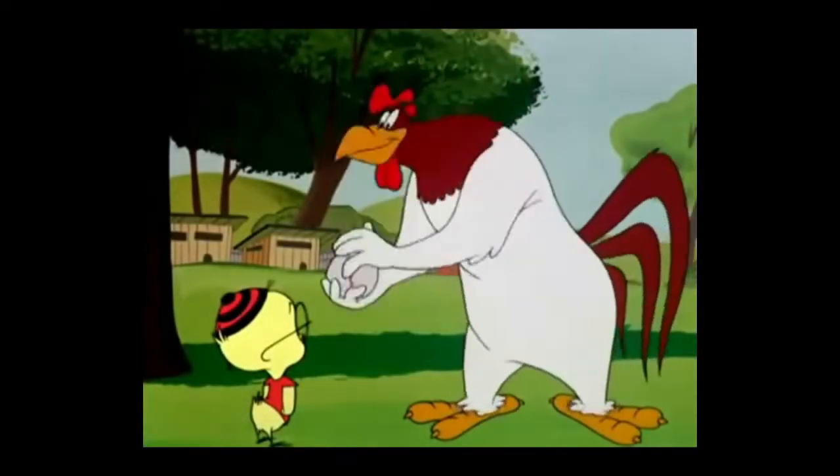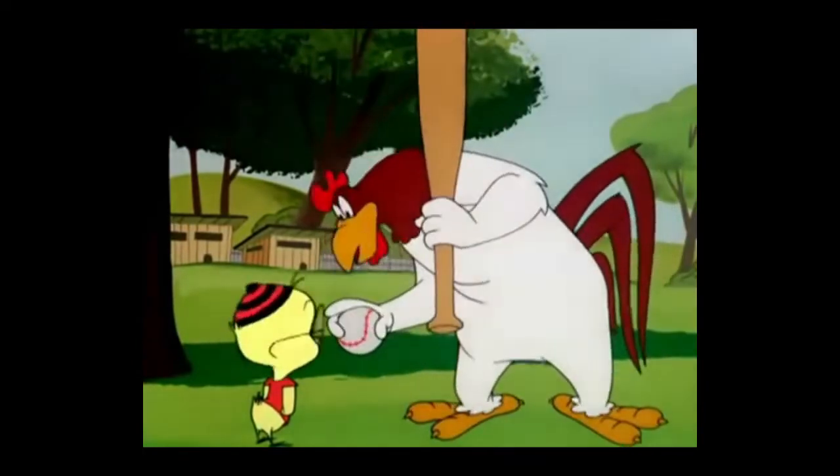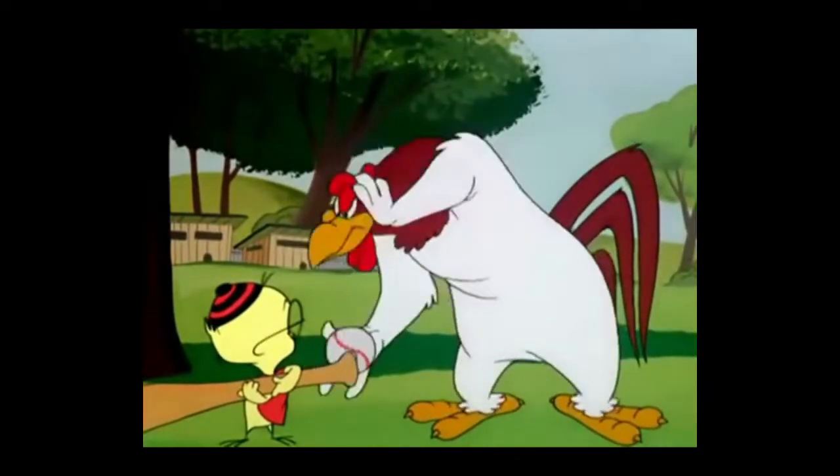Boy, I'll learn you the game. Now, we got the ball, and this is a bat. You know what the bat's for? No, no, boy, you're supposed to hit the ball with it! The ball!